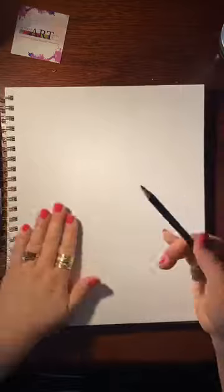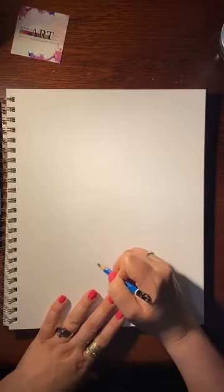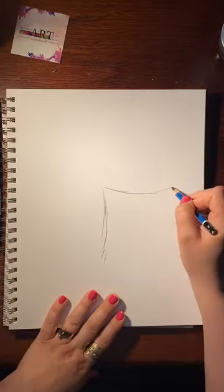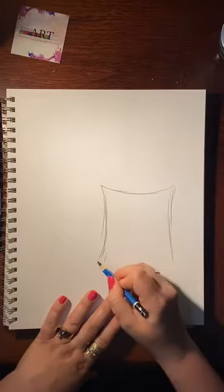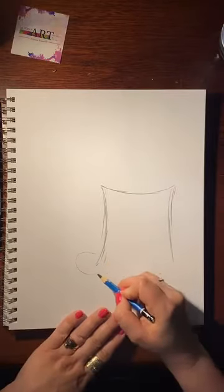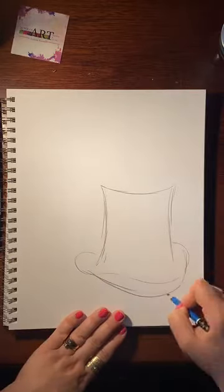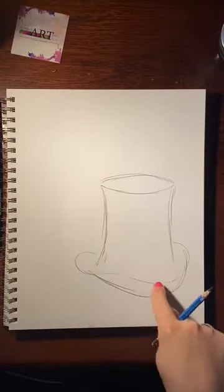I'm going to use a slightly darker pencil just so you can see it better, but you can use any regular pencil at home. I'm going to start with the hat — it's going to be like the mad hatter hat. So we have a line going this way, a line going this way, make it a little bit more steep here, and then we add this top part. I'm going to erase just this line here for myself.